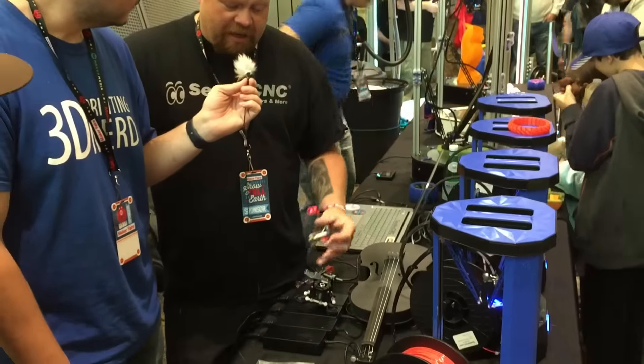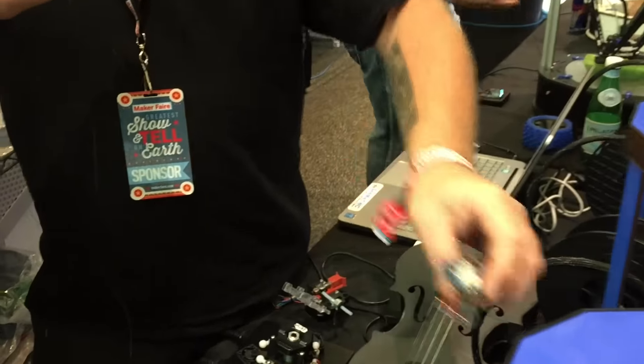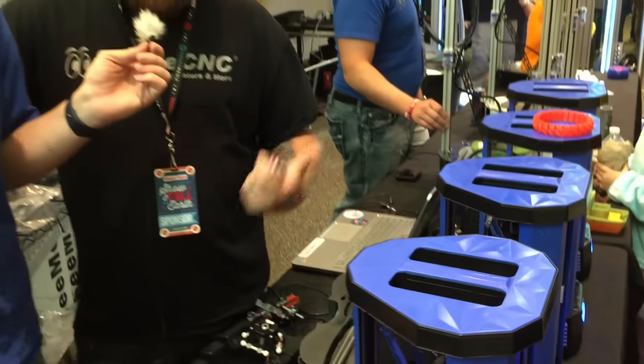It also has our calibrating hot end with an accelerometer on it. So to calibrate the machine, you simply click the button and the nozzle comes down and taps around on the bed — that's how it figures out where it's at, adjusts itself, self-calibrates, and then it's good to go.